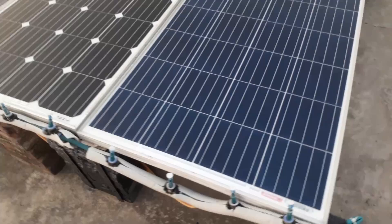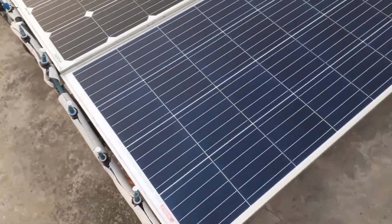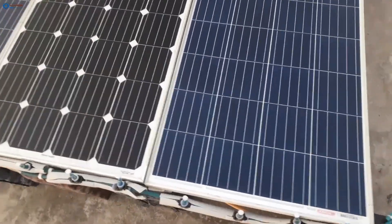Now have a full look at the complete solar panel array and tell me in the comments section how it looks.